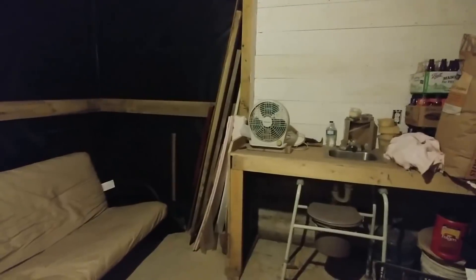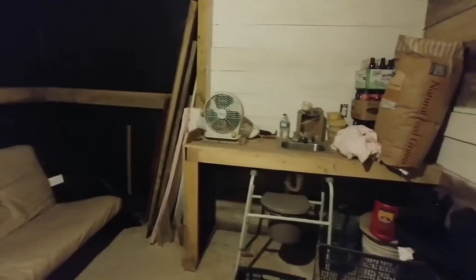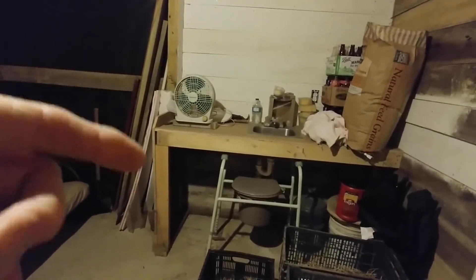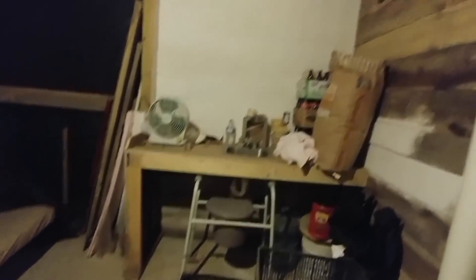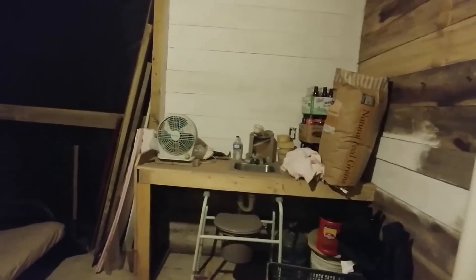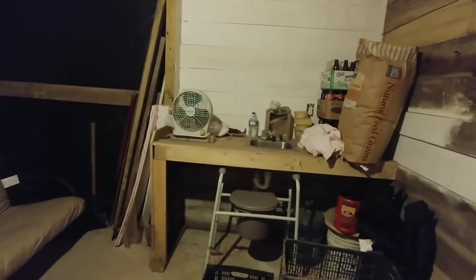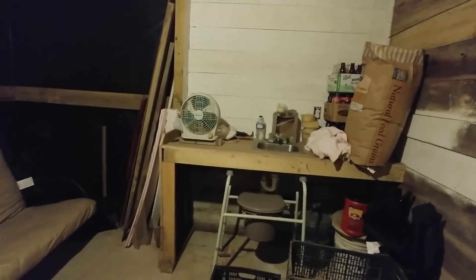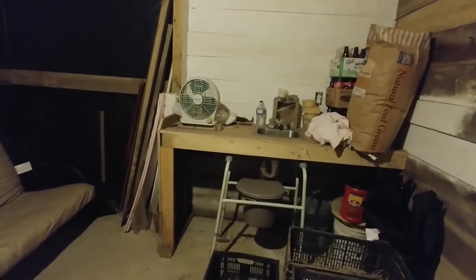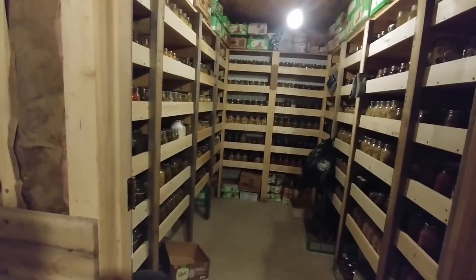We have electricity down here — lights are on, and we also have a fan. We have a handicap toilet that we use as a composting toilet; works great. The bag is full of sawdust. The bottles are for water — I already have bottled water but if we need more we'll fill them before we come down. The composting toilet with the handicap seat works excellent.